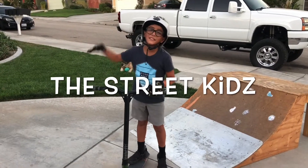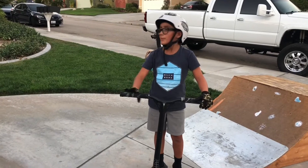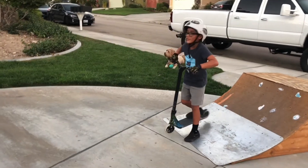What is up guys, new video with the street kids. Today we're just going to do scooter checks off the cord pipes, off ramps and it's going to be fun. So I'm going to do my first street driver.